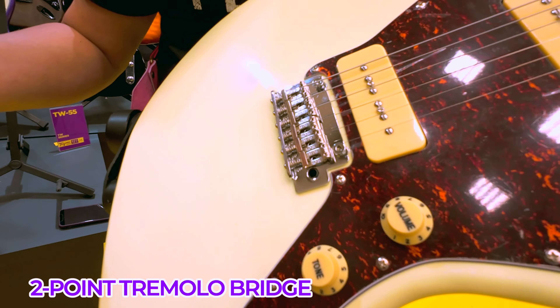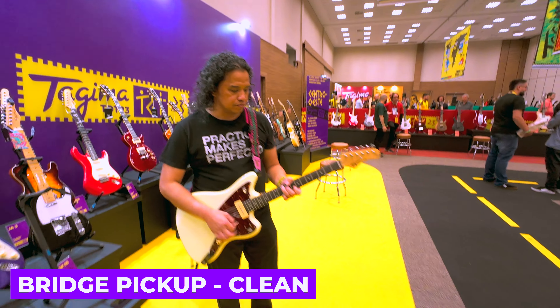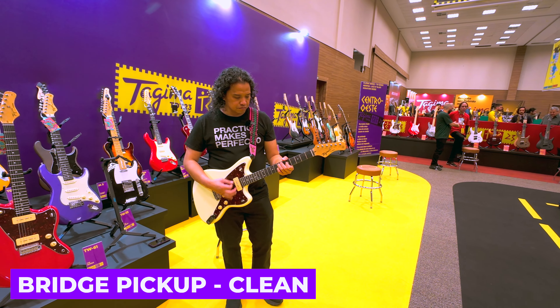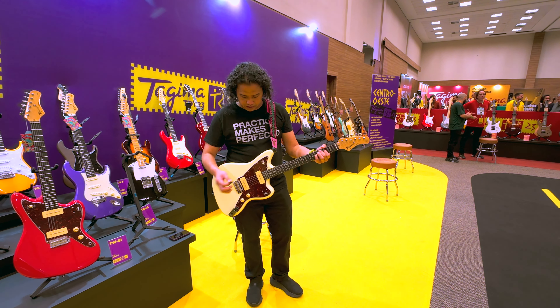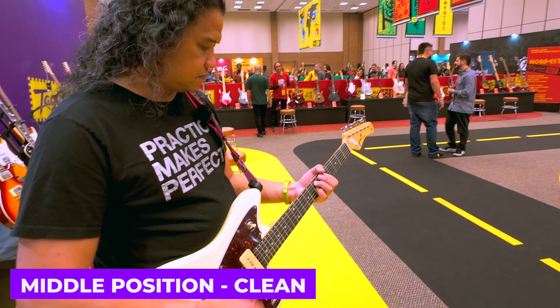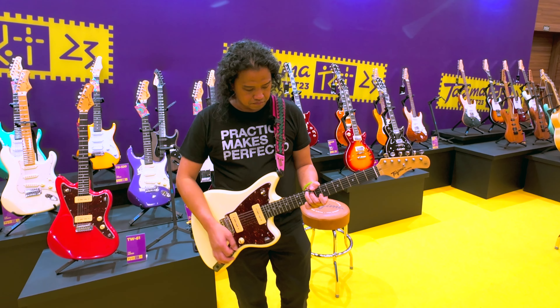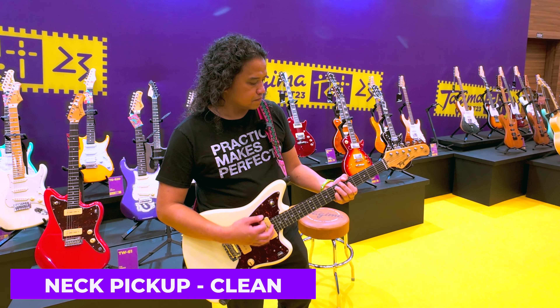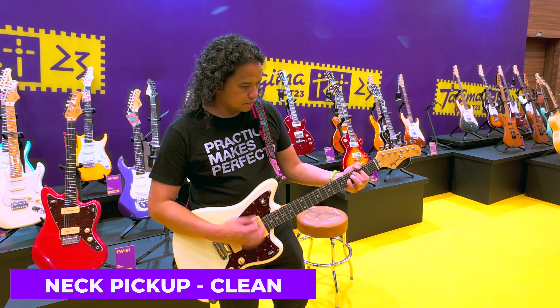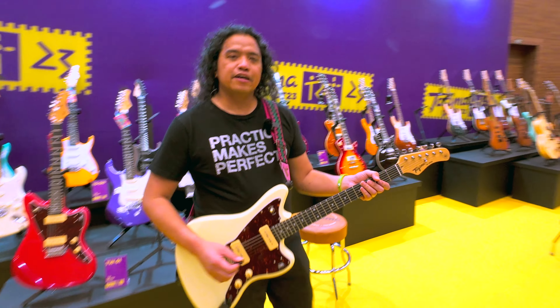Okay, now let's check out some tones. Let's start with the bridge pickup — very clean. Middle position. And finally, neck pickup — very nice and clean.